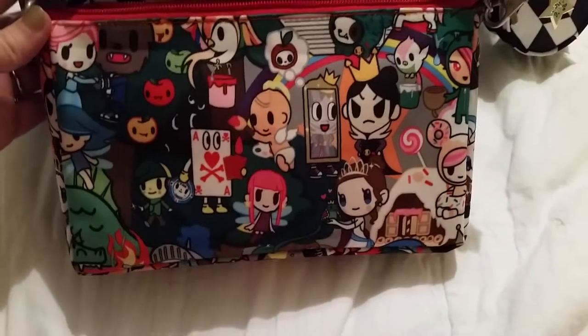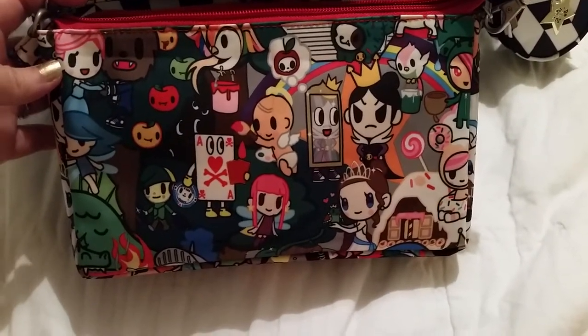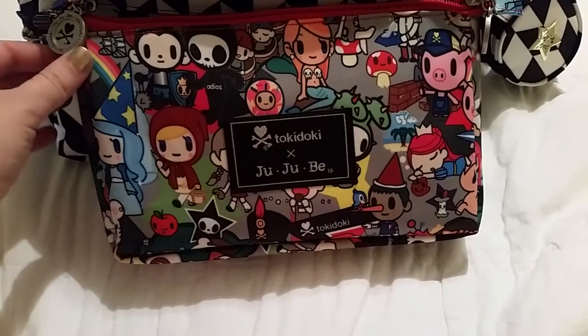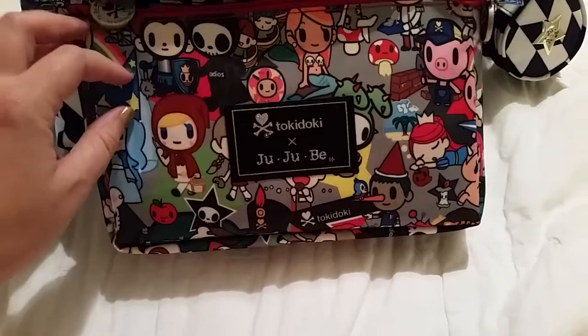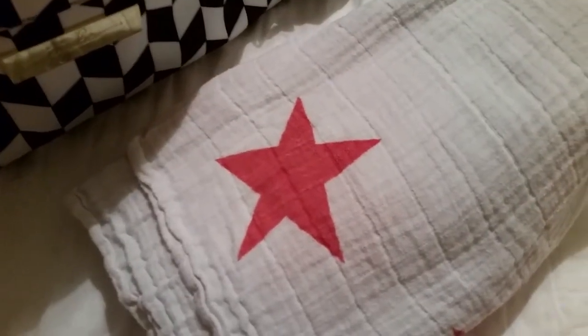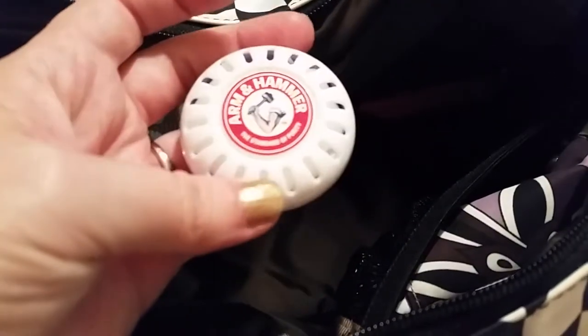I wasn't a huge fan of Fairy Tella, but I like it in small scale — I love the bird and the dragon characters. I actually traded my set with another member of a group because we liked each other's print placement better, so that worked out well. At the very bottom I have an Aden and Anais swaddle blanket, which keeps the bag open and protects the lining if something spills. There's also a deodorizer in there.